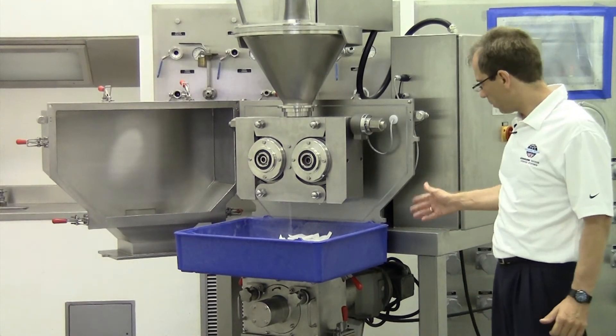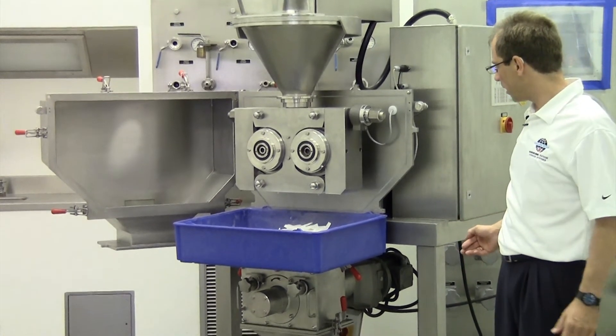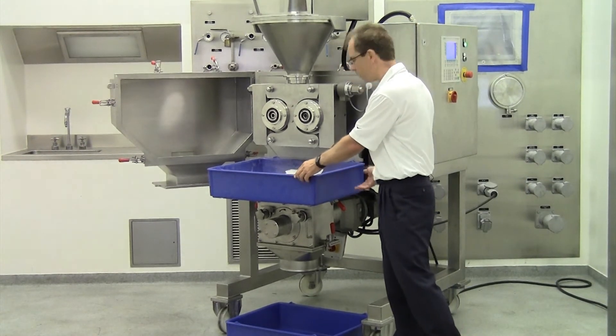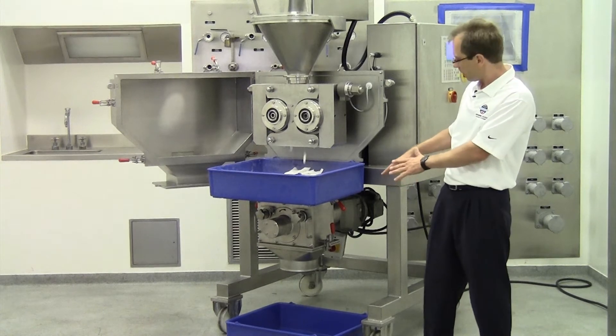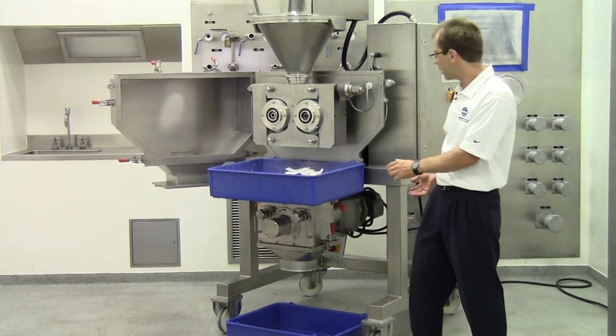For demonstration purposes I would like to show you now also the crushing of the flakes. Here's a tray with the material and the material will be crushed underneath. Normally a bag will be fixed and tied to the flake crusher, but to show it better to you we don't have that here.